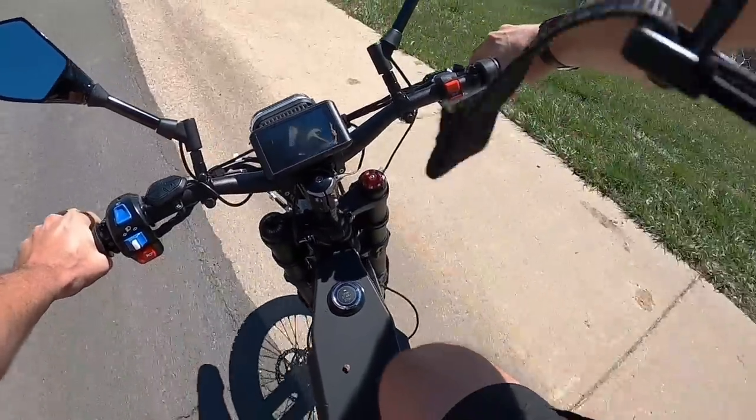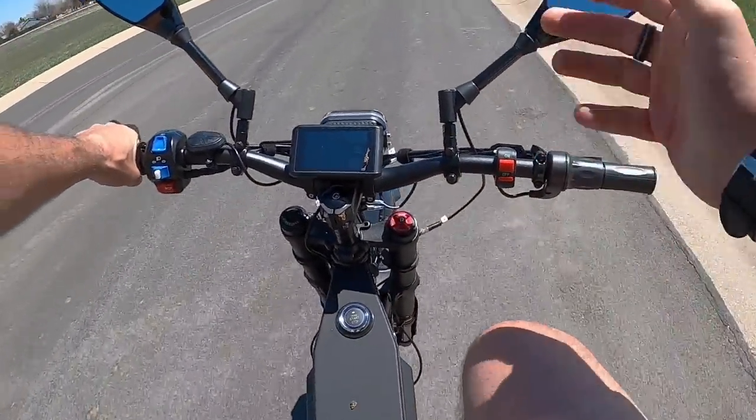You can hear quite a bit of rattling coming from up front, just from the fender. It is a plastic fender, which is kind of one of the hallmarks of plastic fenders — they do rattle quite a bit, but it's just a little bit of noise overall.